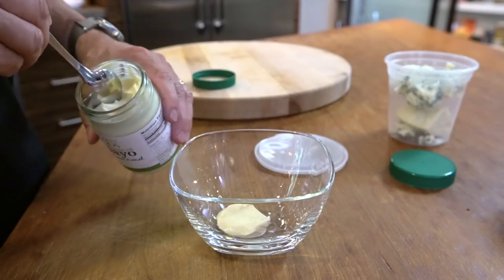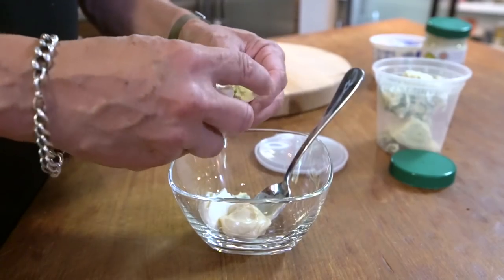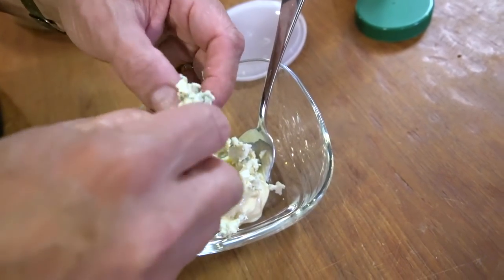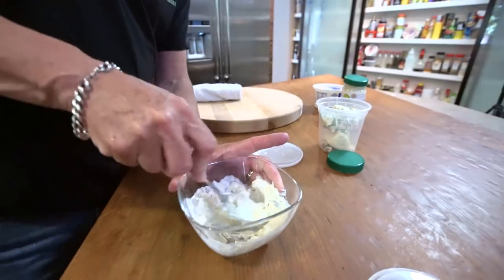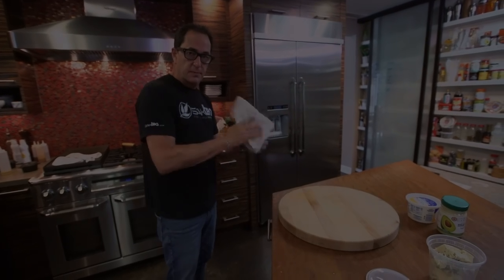A couple tablespoons of mayo, sour cream, and crumbled up blue cheese — we'll call this like a quarter cup of blue cheese, crumbled. Super yum. And then we mix and bust up the blue cheese as you go. That's good. We set that aside and we wait to cook our burgers.